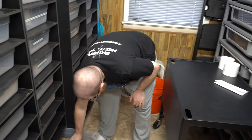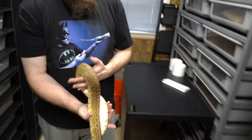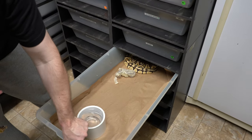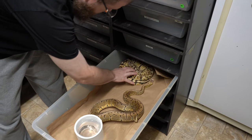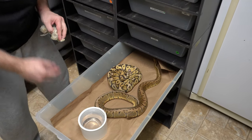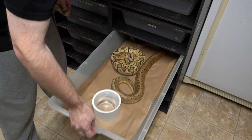Let's grab this lemon glass scaleless head boy. He's been pairing up with this pastel scaleless head girl right here. She just shed apparently. This is one of Ben's favorite projects — hopefully we'll get some super blast scaleless. That would be pretty cool.